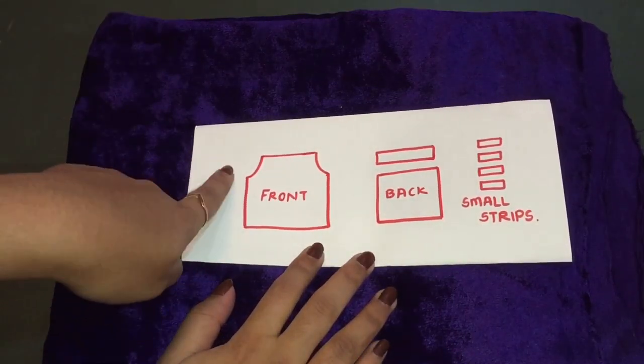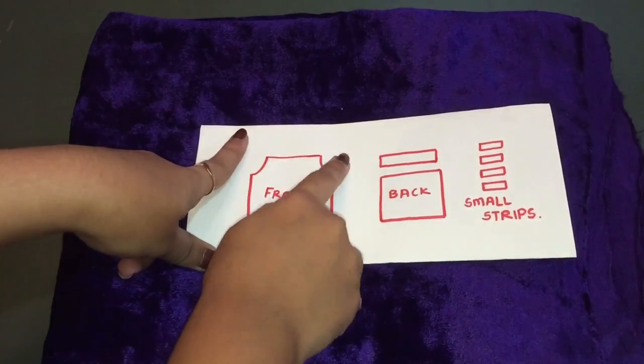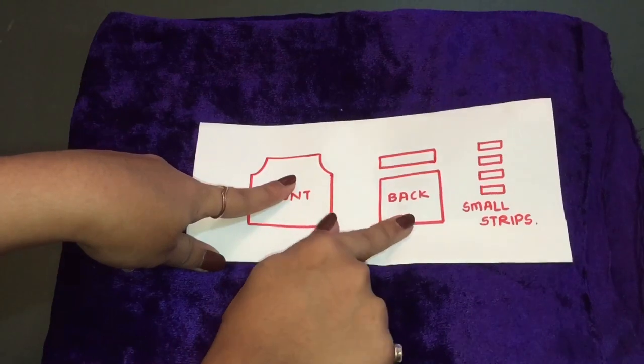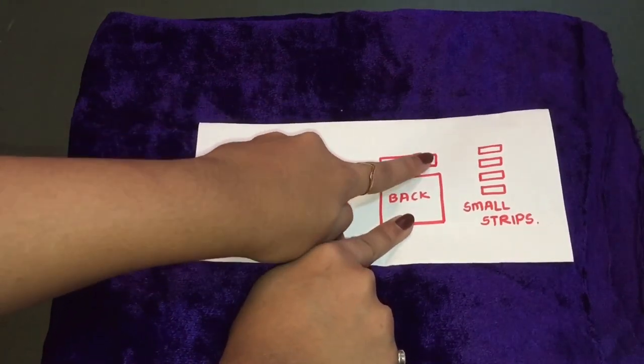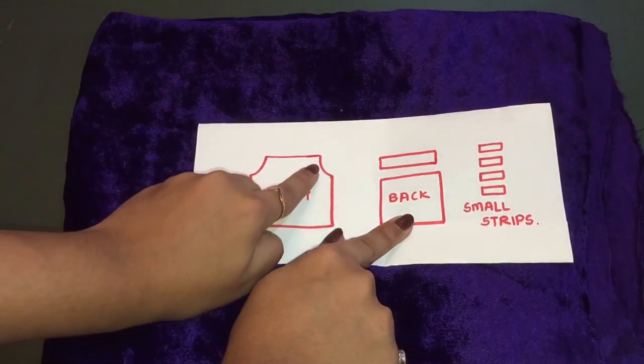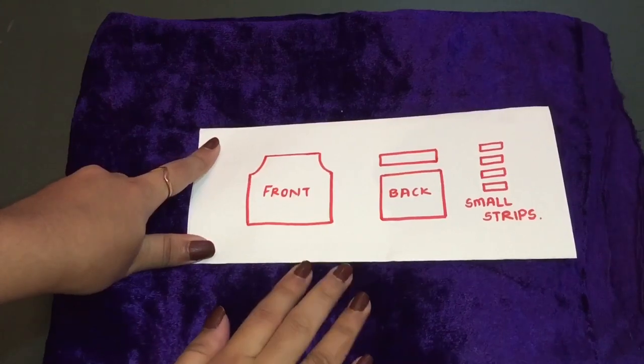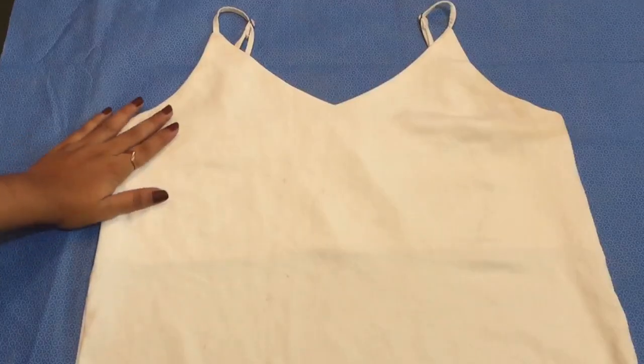This will be our front pattern, and then we'll need one back pattern which will be in a square shape. To this piece we will attach the small strips which we are going to cut, through which our chain will be attached to the top.